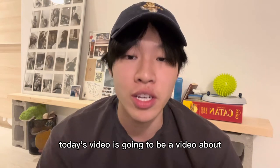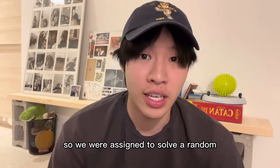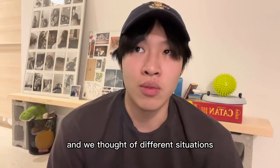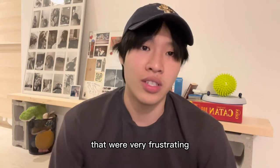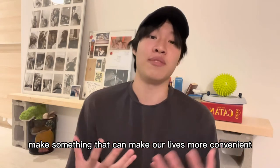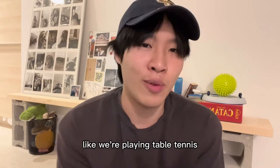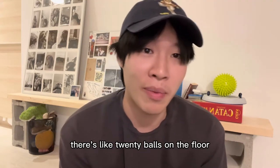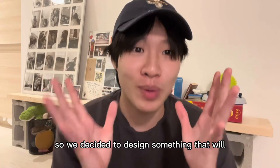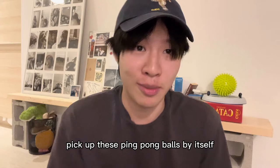Today's video is about my design project for one of my university courses. We were assigned to solve a random mechanical problem and thought of different frustrating situations. We wanted to make something more convenient, so we thought of table tennis — when playing, there are like 20 balls on the floor and you have to sacrifice your back to pick them up. So we decided to design something that picks up ping pong balls by itself.